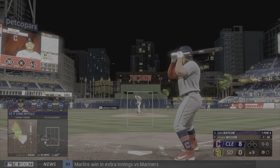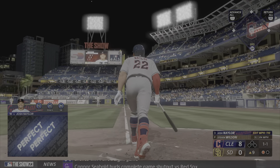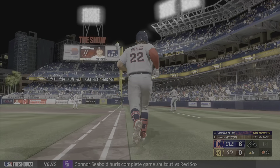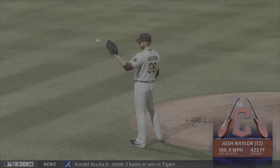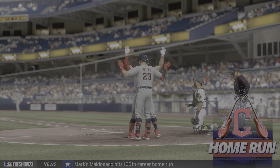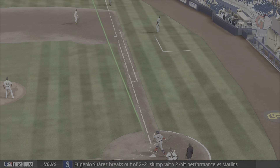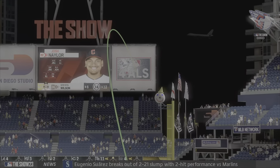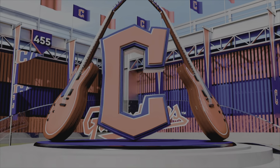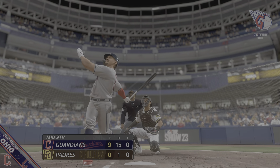Josh Nailer digs in for the Guardians — swung on, belted back there! And that one is out of here, it's nine nothing, man — it's been impressive. Well, I'm not really sure how he kept that fair when you're out in front on a breaking ball like that. He had such a good chance it was gonna hook foul, but not this time. He kept the hands moving — one scores in the inning coming on this solo home run, it's now nine nothing.